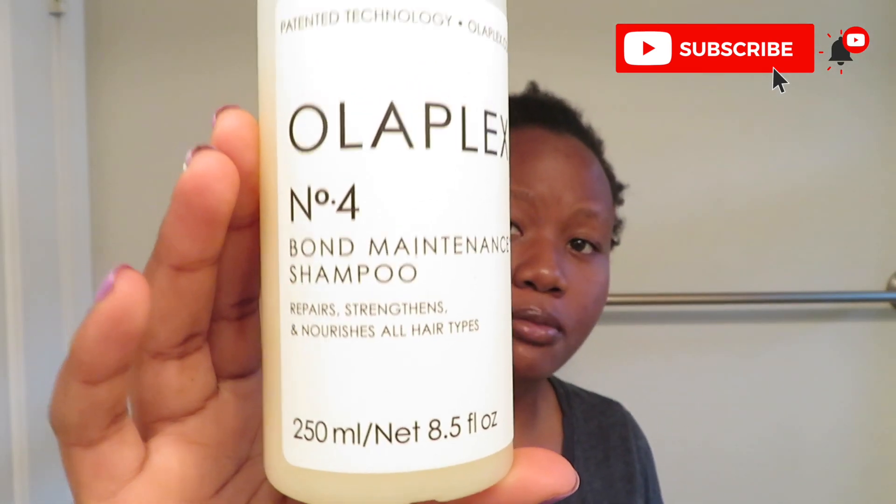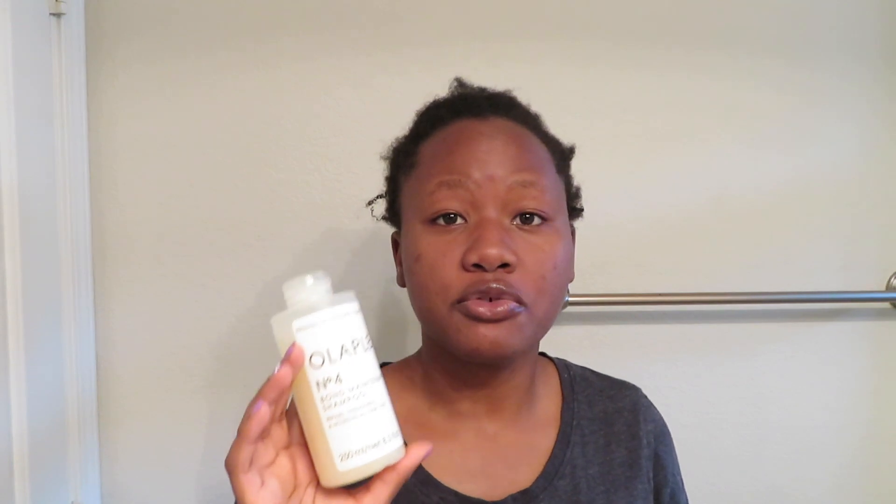The last thing I'm using today is Olaplex shampoo to wash my hair out since I have some products and gel sitting in there. I'm going to do another dedicated video about Olaplex because I use a few of their products now and just started using them. So anyway, let's get into the video — enough of that — and I'll see you guys at the end.